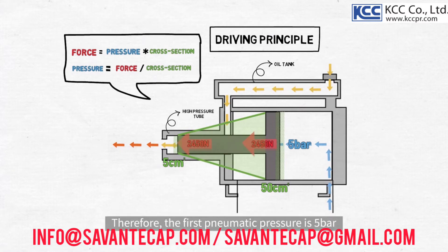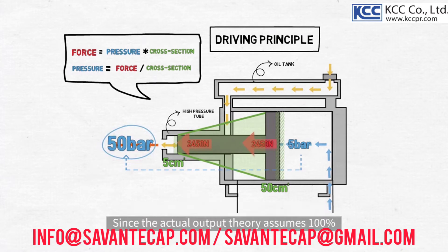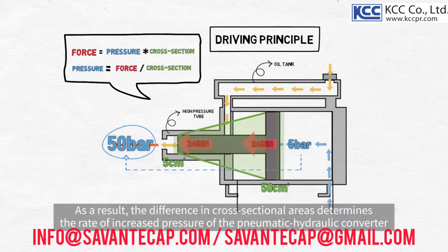Therefore, the first pneumatic pressure is 5 bar, but as the rod moves forwards, the pressure of the fluid rises to 50 bar. Since the actual output theory assumes 100% efficiency, it is recommended to select a pneumatic hydraulic converter by calculating it with about 80% efficiency. As a result, the difference in cross-sectional areas determines the rate of increased pressure of the pneumatic hydraulic converter.